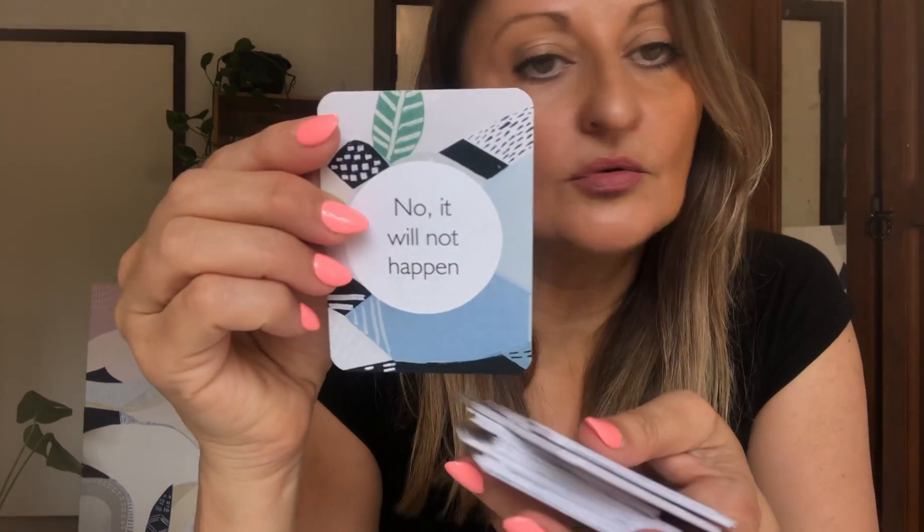There are two ways of doing this: you can wait till a card flies out of the deck like you do with tarot or oracle, or you can just pick one. It's up to you — there are no rules on how to pick a card. I usually wait for one to fly out. So thinking of something now, thinking in my head, and then — no, it will not happen.